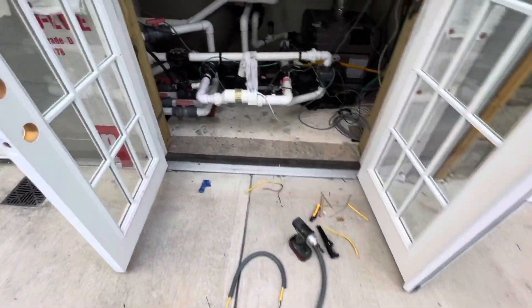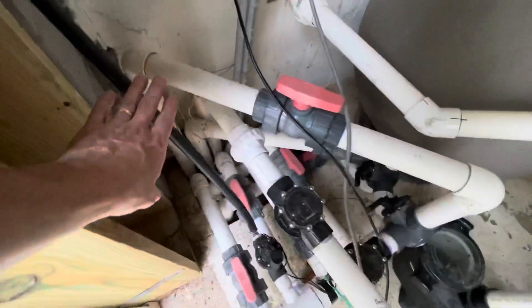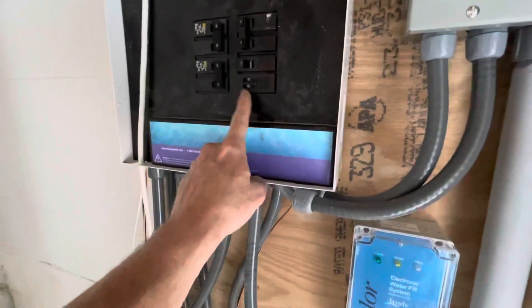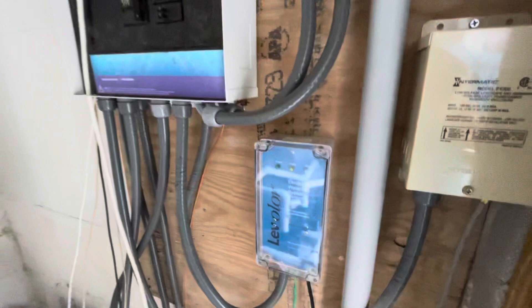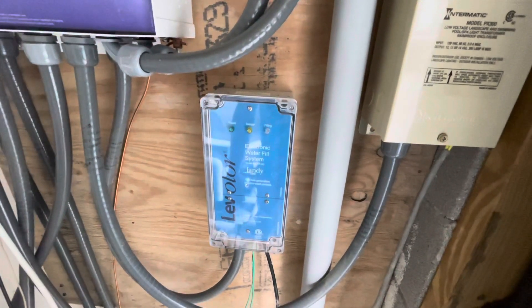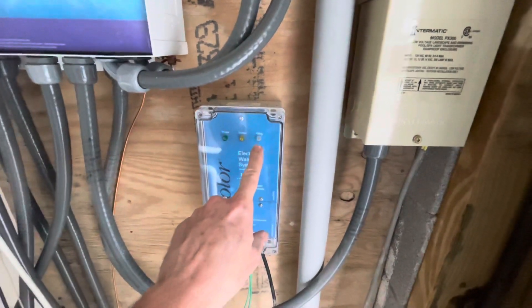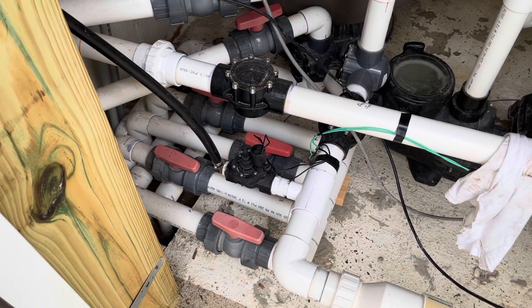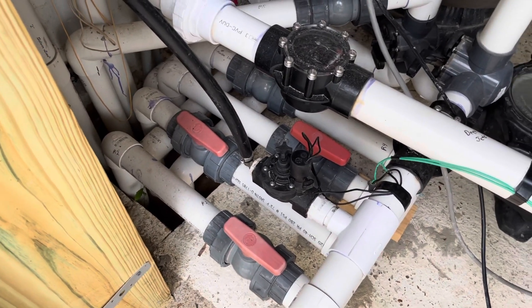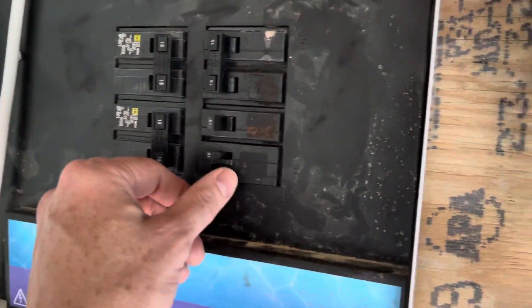The next step is to go into the house and turn the water on to this three-quarter inch water line. Once I get this thing charged, we'll come over here and flip the breaker — that'll power this. In the meantime I'm going to get the pool running since it's been shut off for a while. I'll go in the house, get the water turned on, come back out, energize the system, and we should be able to see the power light come on and then actually start seeing it filling. I just returned from the crawl space and got the water turned on in the three-quarter inch line.